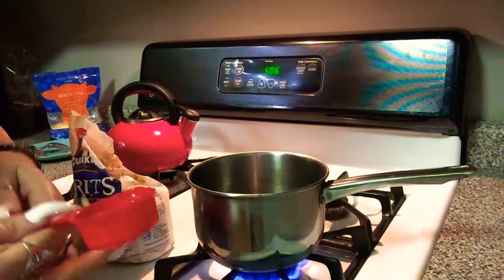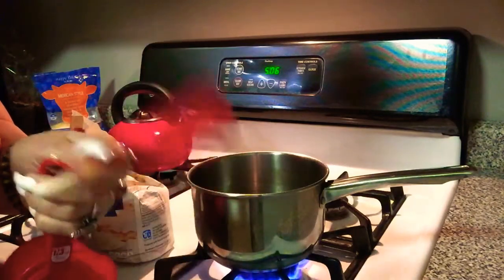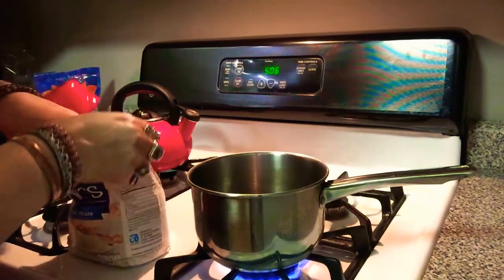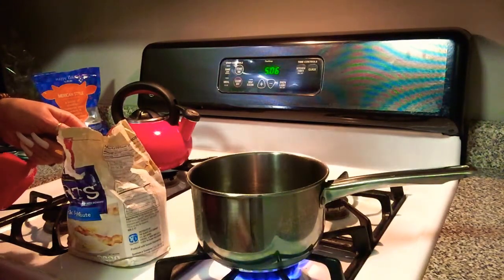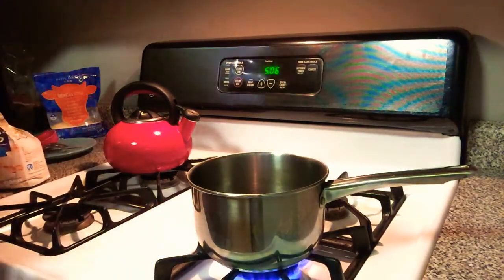So I need two-fourths of a cup of grits. This is one-fourth, so I'll use two. Let me do that now. I think this has to be boiling first, so let me put this down and wait for that.